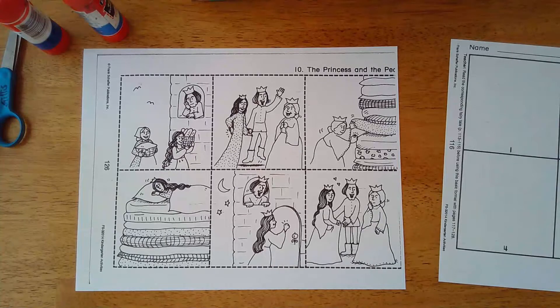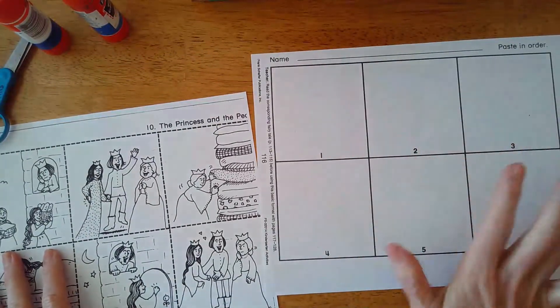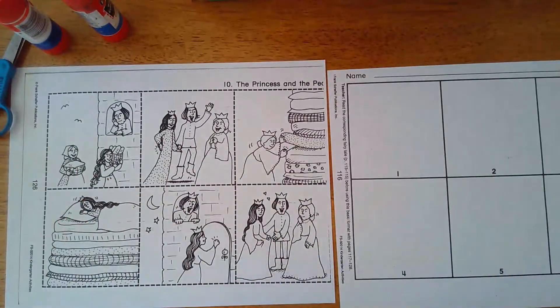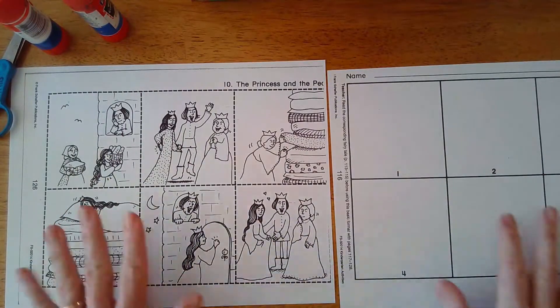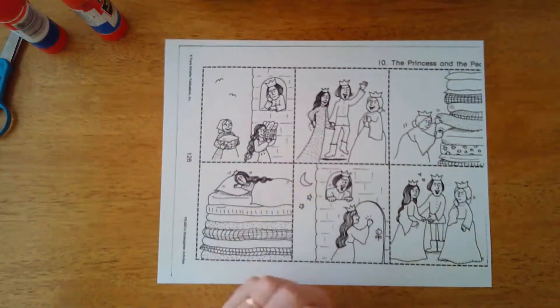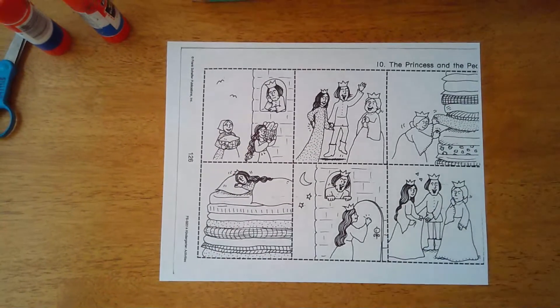All right, hello everybody. We've read The Princess and the Pea, now it's time to color it and put it in order from beginning to end - beginning, middle, and end. Get your two papers from your packet or download from Google Drive, and get your crayons, glue stick, and scissors. I'm going to put on some fairy tale lullaby music since this story is all about having a good sleep.